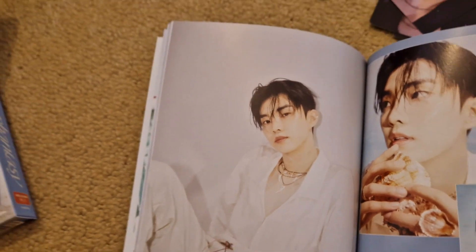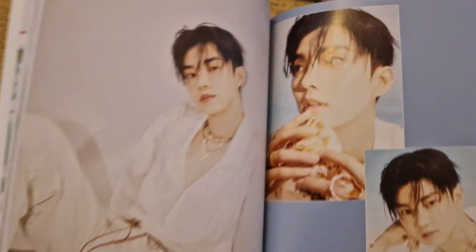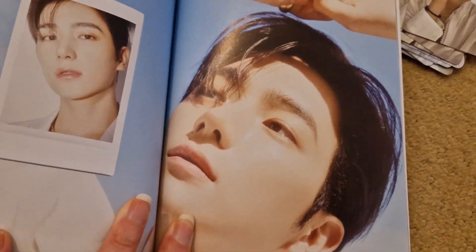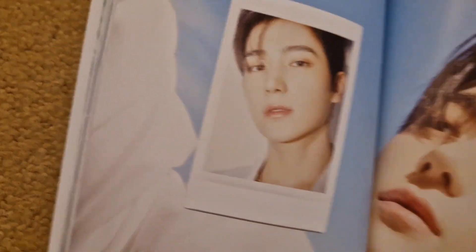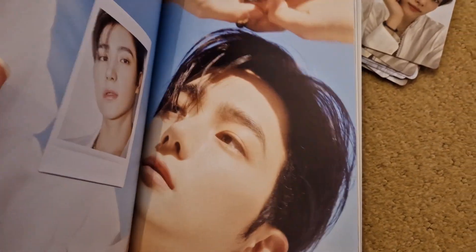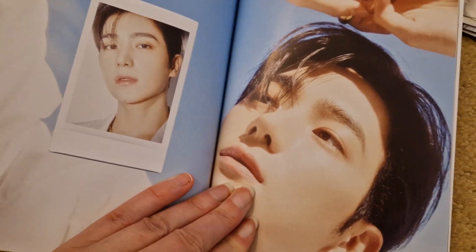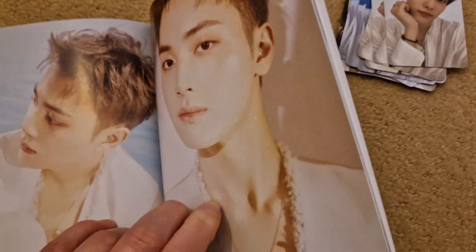Oh Changmin looks sensational - have I ever used the word sensational in an unboxing before? Wow, Changmin! Love that. Might be shot of the photobook - it might even usurp Geo nips! He's the prettiest by far, gorgeous. Is that still Changmin or is that Hyunjae? Because that's Hyunjae - yeah, they've got the same hair. Jacob's giving some neck - you've got a little boob pic too, not giving too much away. Very pretty, very chinny.